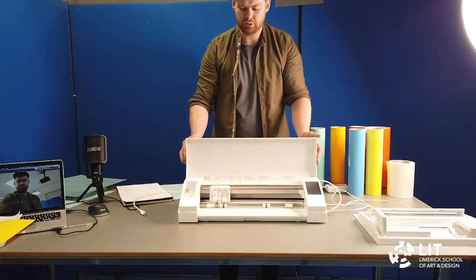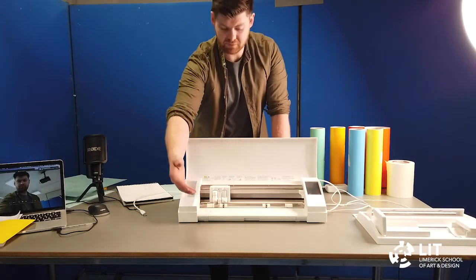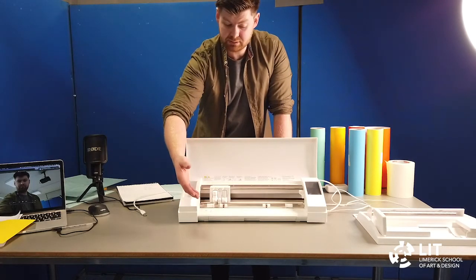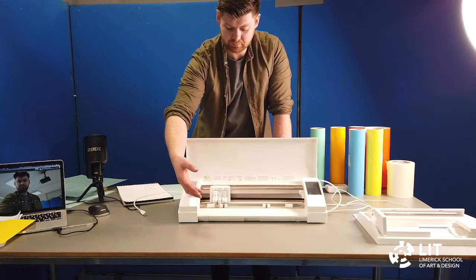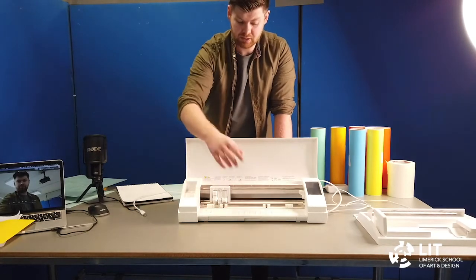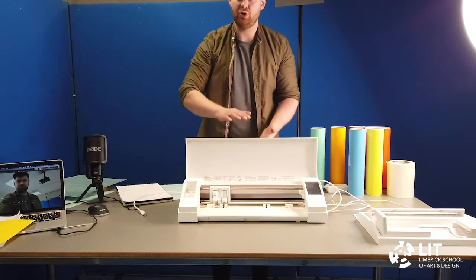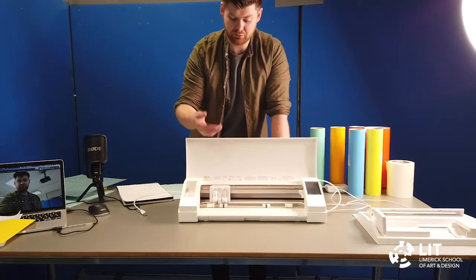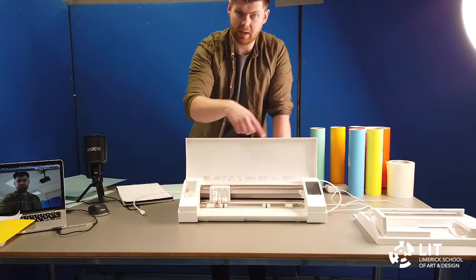The way the Silhouette Studio works is that material is fed in from the front. This can be fed in on a mat or else from a roll. The material moves back and forth and this gantry moves from left to right. In that way, the machine is able to cut any 2D pattern. So whatever you've drawn in your 2D drawing software can be sent to the machine and that pattern can be cut out.